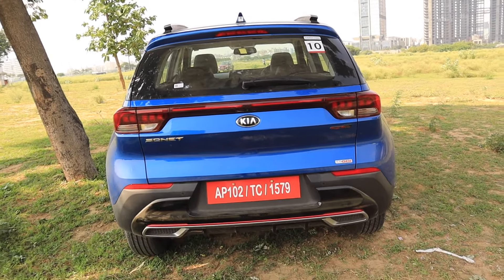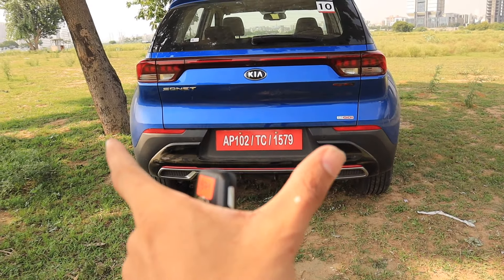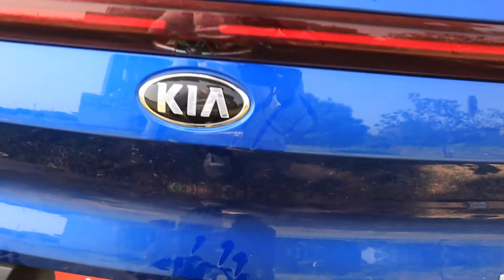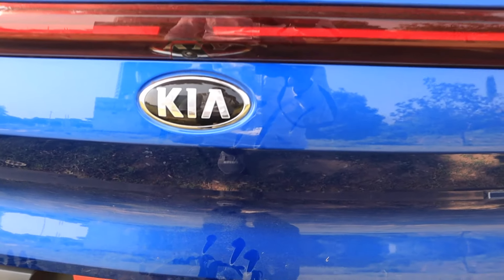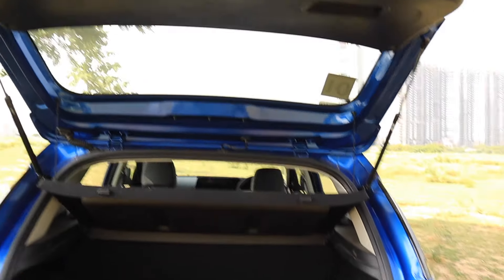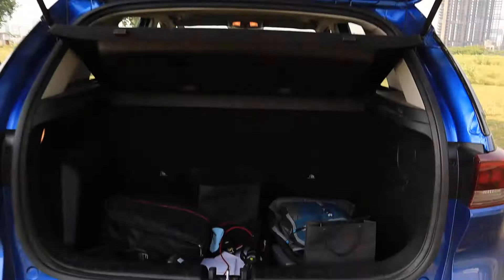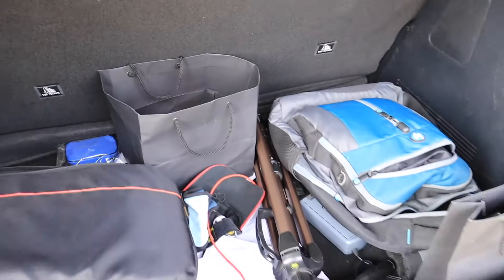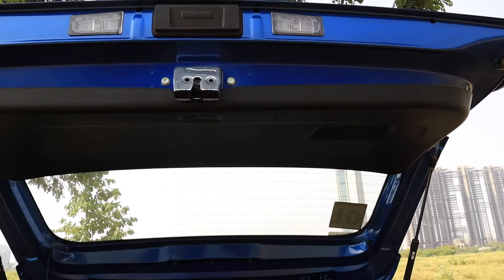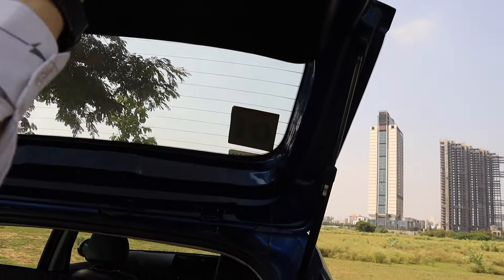This is a good track size, which improves the stability of this car when you drive at fast speed. My height is 5'10" and I can engage the boot with this request sensor. The way I can access the boot is very easy, and it is also very easy to close.